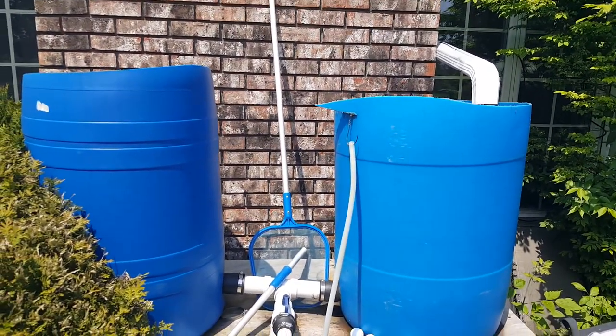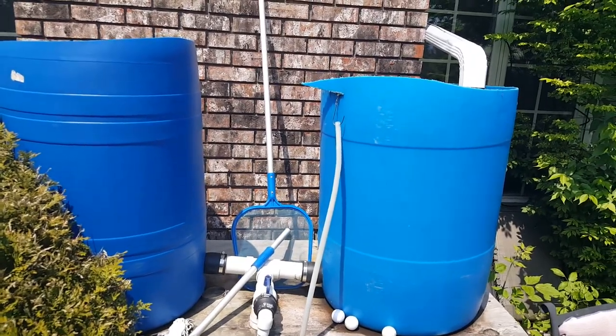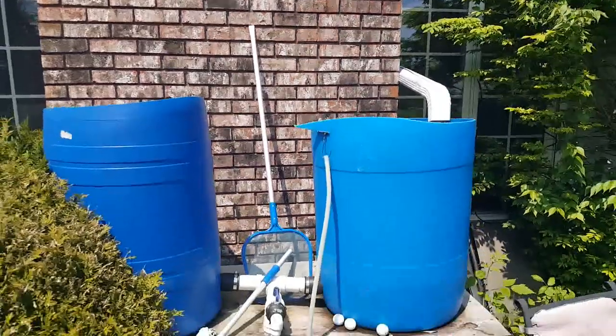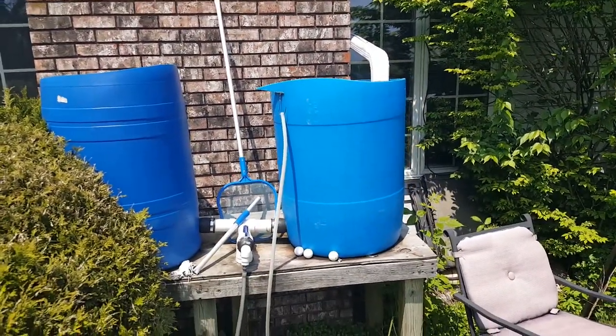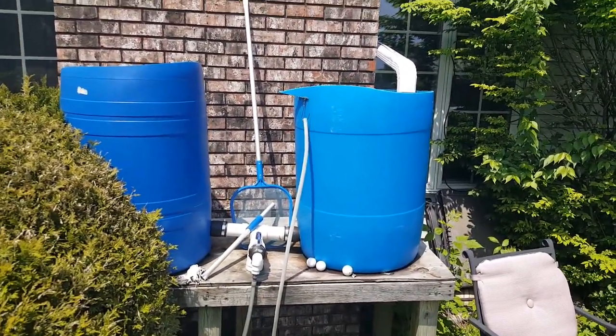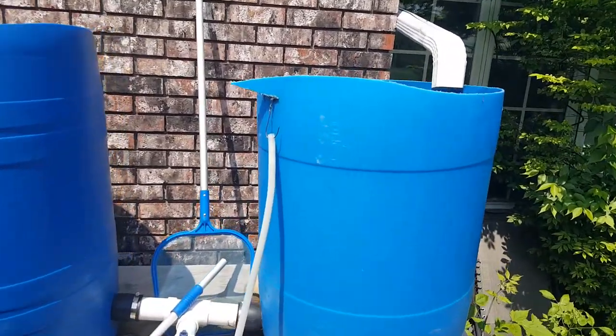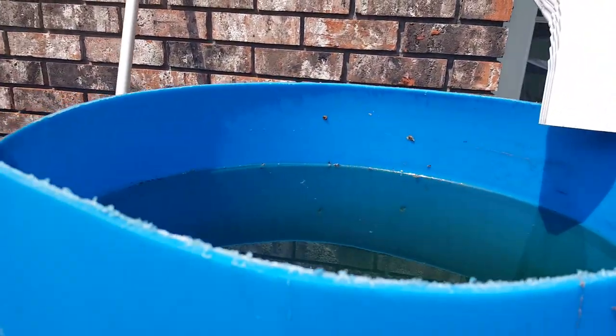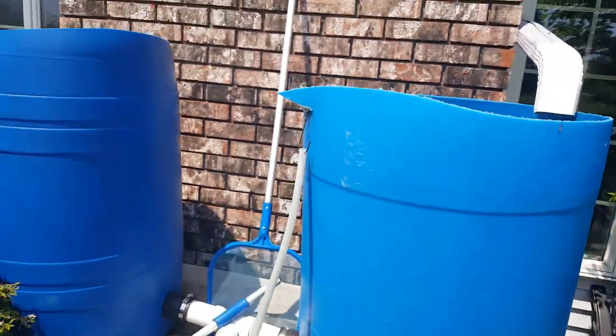I'm surprised that I've never gotten a complaint, since we live on a golf course and these are bright blue barrels up against a red brick chimney. But glad we haven't had any. As you can see, even though we haven't had a ton of rain, they are filled.